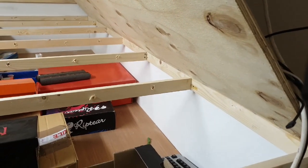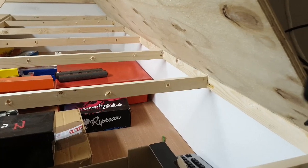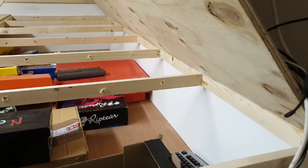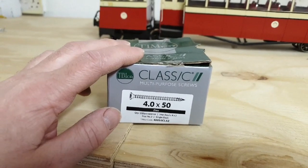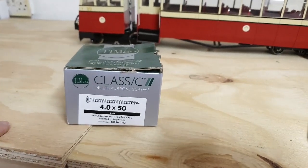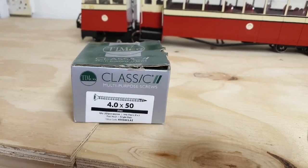This is a shuttering ply, which is quite cheap. It's good, it's durable. You'll find that one side is smoother than the other — it's obviously best to have the smooth side up to run your layout on. It's screwed together using 4mm diameter screws of various lengths. You want to use a screw that is long enough to go through the pieces of wood — not too short, as long as possible.